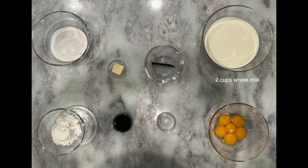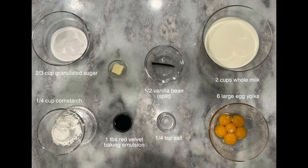you're going to need the following ingredients: two cups of whole milk, one half vanilla bean split, six large egg yolks, two-thirds cup of granulated sugar, quarter teaspoon of salt, quarter cup cornstarch, one tablespoon of red velvet baking emulsion, one tablespoon of unsalted cold butter, and one cup of heavy whipping cream. Part of making the pastry cream will be done on the stove, so we're going to move over there.